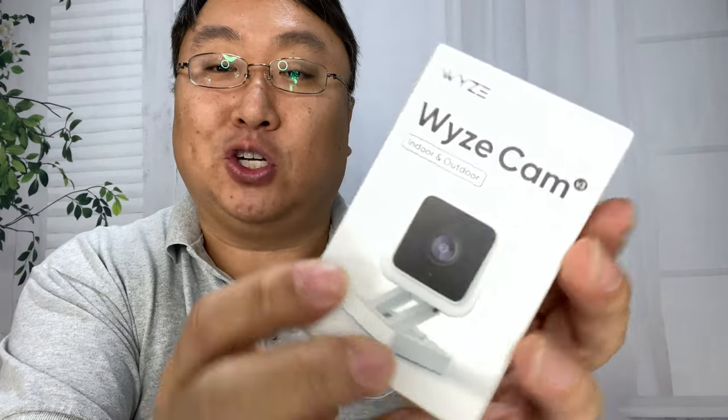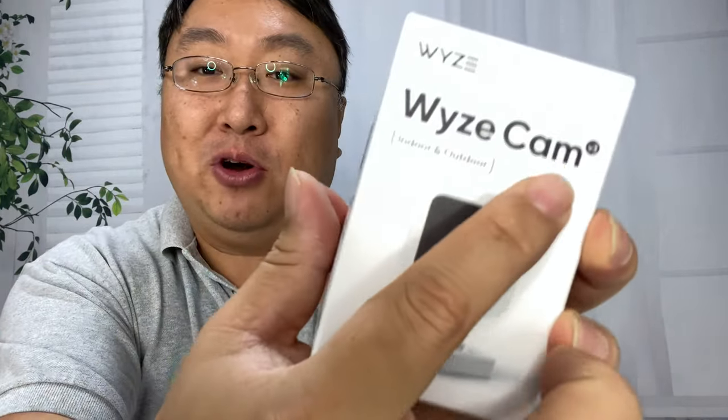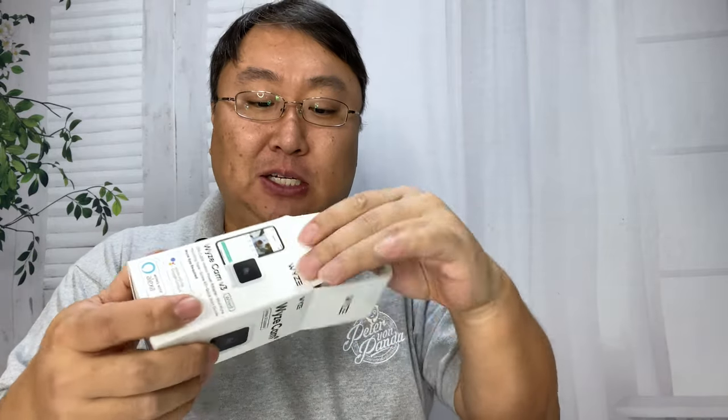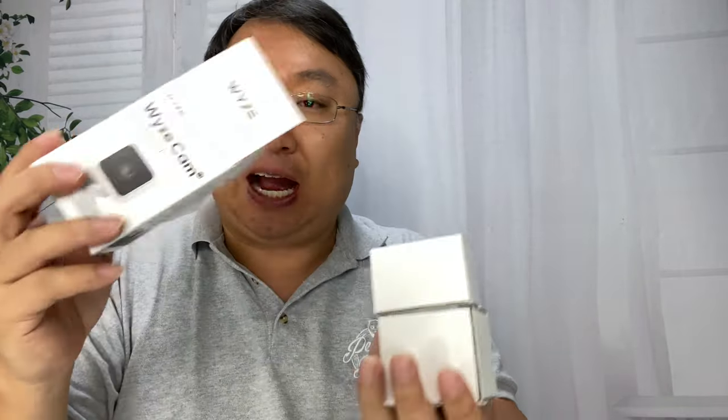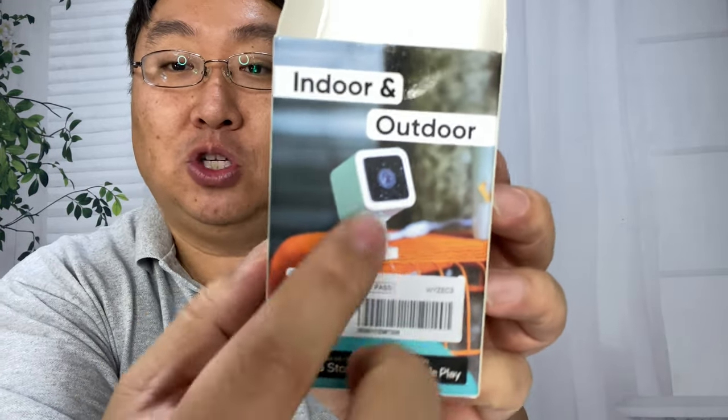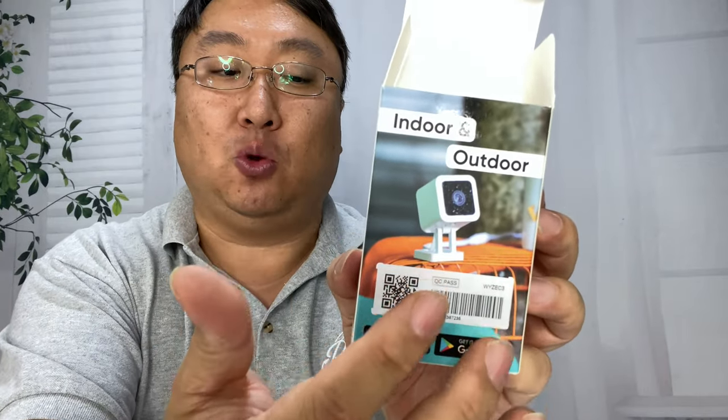They came out with a new version — I think they call it the V3, version 3.0. It looks pretty similar to their old Wyze Cam. I'm going to compare it to my existing one. But they made some distinct improvements. One of them is that it's now indoor and outdoor, so it is waterproof. They do make a separate outdoor camera, but this one solves the issue of needing a nearby power source.